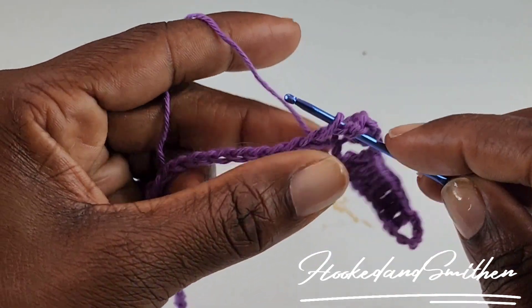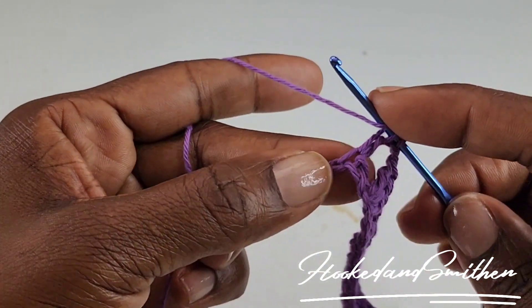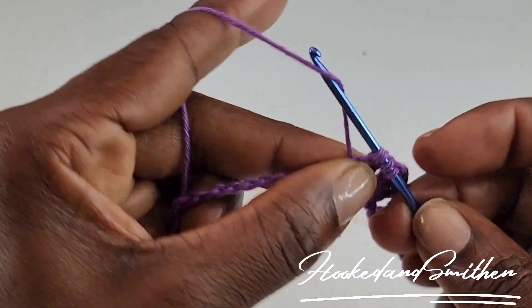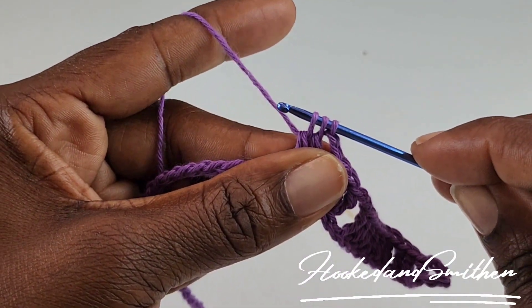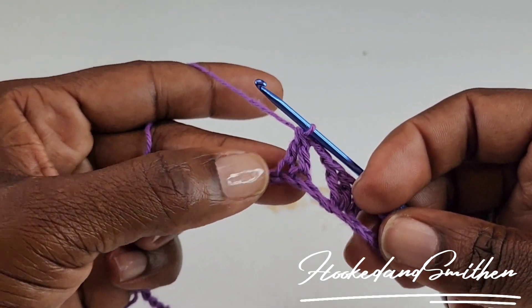Double crochet 2 stitches together: wrap your hook, go into the stitch, pull up a loop, pull 2 loops off the hook. You have 2 loops left. Wrap your hook, go into the next stitch, pull up a loop, pull 2 loops off your hook. You have 3 loops left — pull through all 3. And that's your double crochet 2 stitches together.